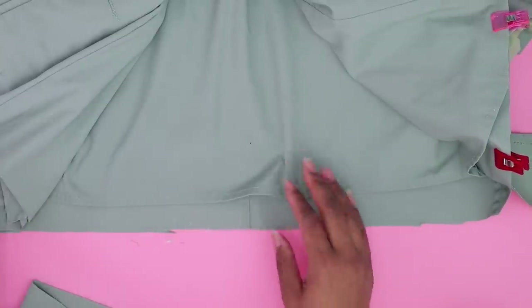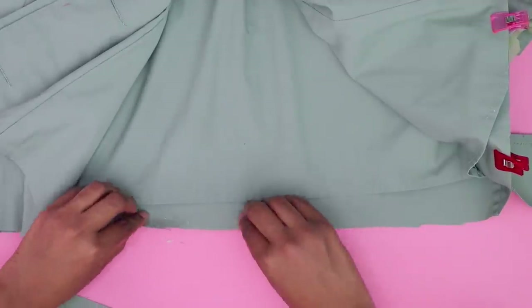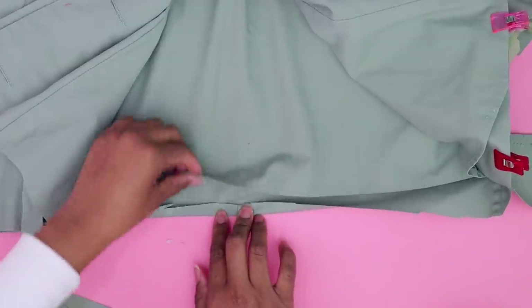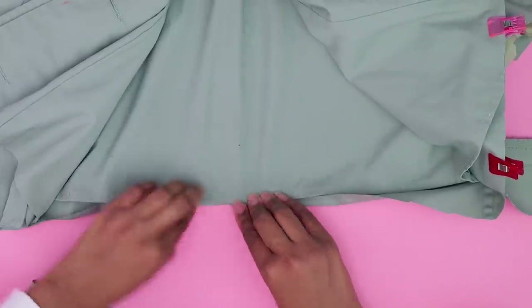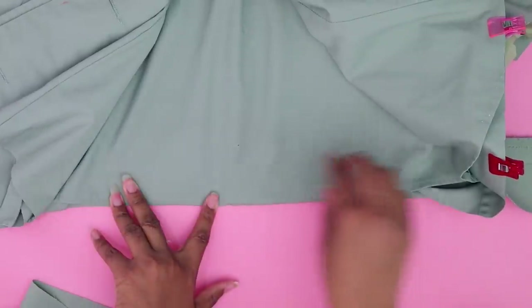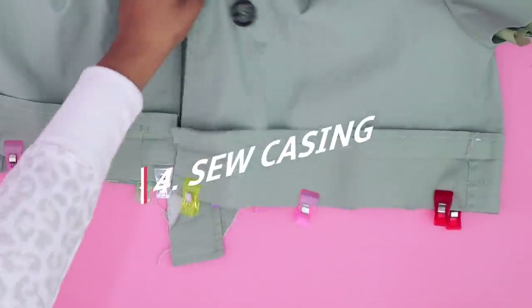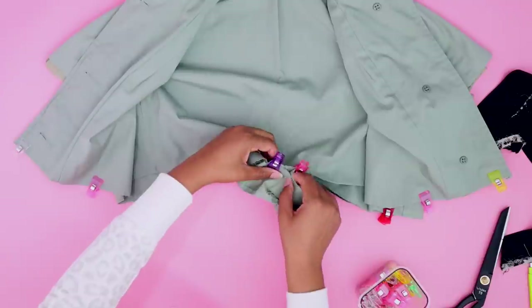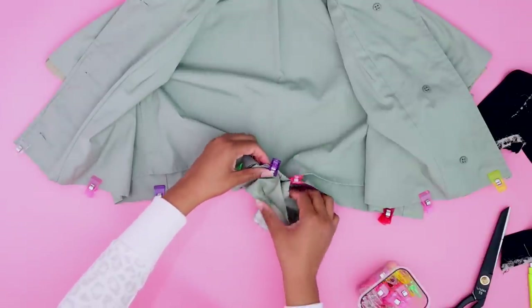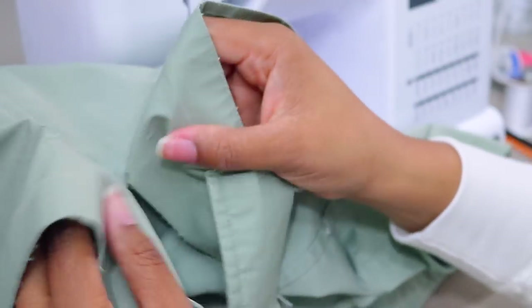If you were doing no-sew, you would cut this so it lines up, attach the two pieces with glue, add the elastic inside, and add another glue stitch at the top. Then take it to the sewing machine and make a stitch all around the edge. Before I can turn it over, I need to go ahead and finish up the back by connecting these two pieces.